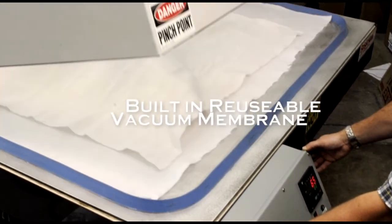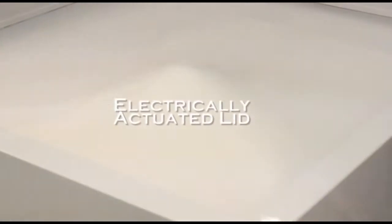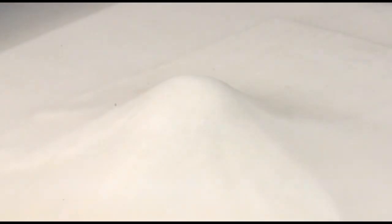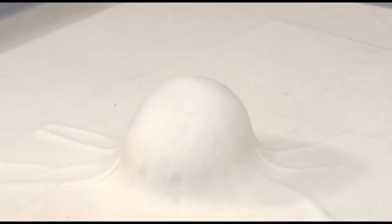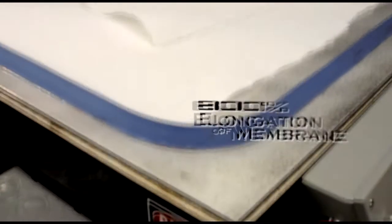The built-in reusable vacuum membrane in the electrically actuated lid makes pulling a vacuum and debulking your layup fast and easy. To conform to even your most complex shaped molds and parts, the extreme flexibility of the silicone membrane provides an elongation of 800%.